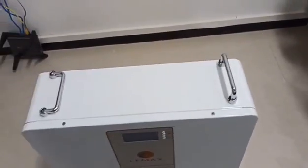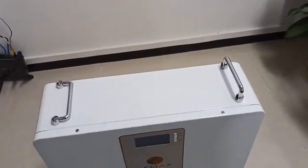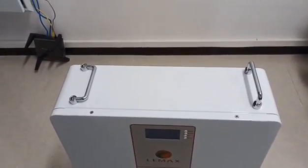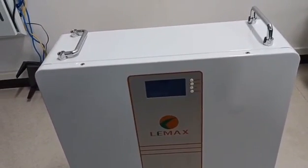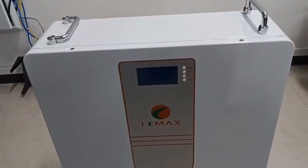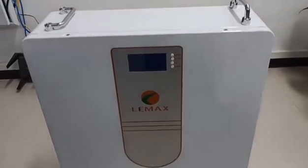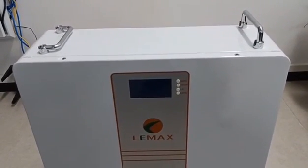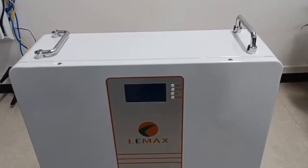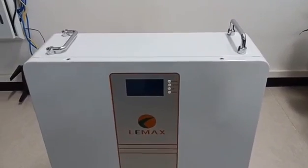This model is not only compatible with all top-brand inverters, but can also be connected in parallel, four to five units together. It also comes equipped with a smart BMS protection board to protect the battery from overcharge, over-discharge, over-temperature, and over-current. It also has a cell balancing function to equalize the voltage of each cell inside the battery.